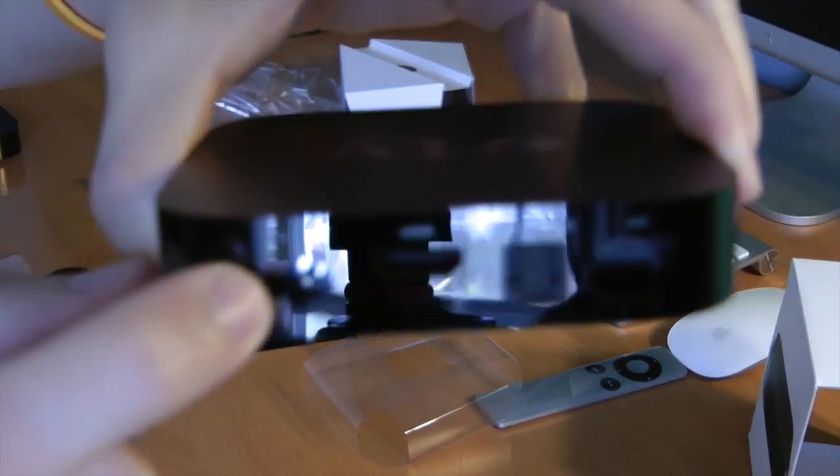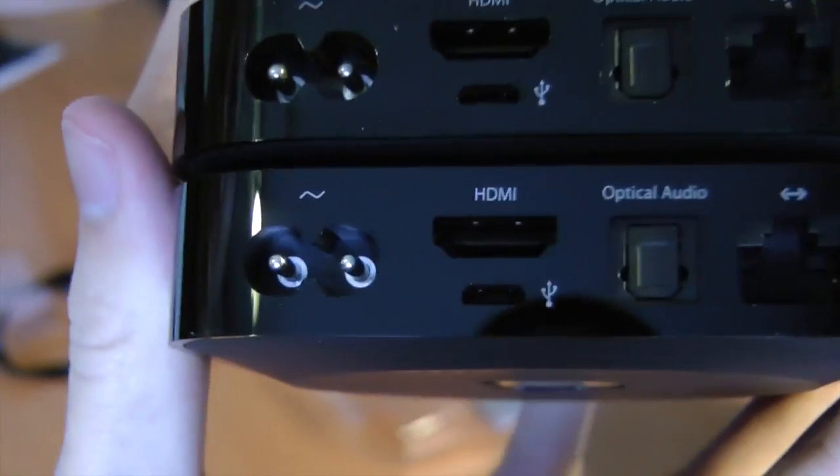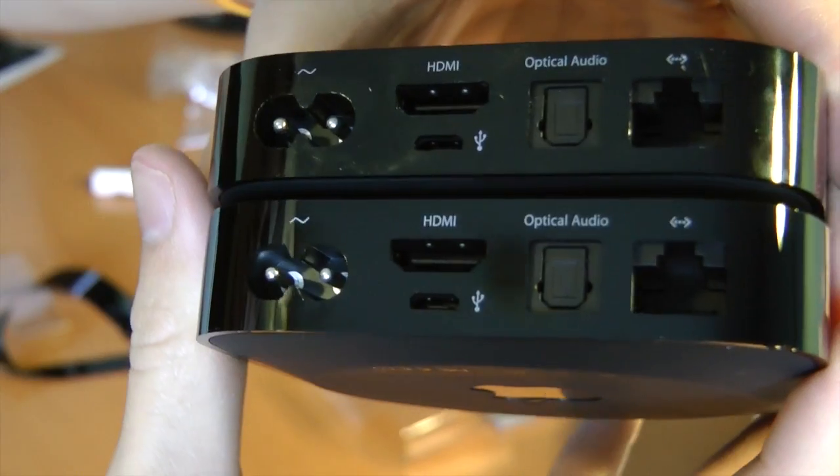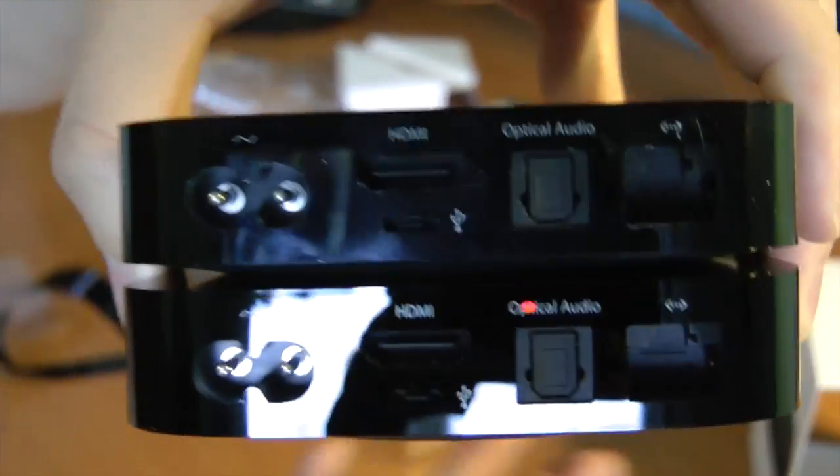And of course your power port. Let's get a little closer. The newer one is on the bottom, older one's on the top. They are exactly identical — I don't think a single thing has moved a millimeter.